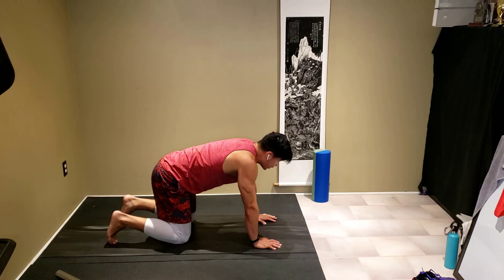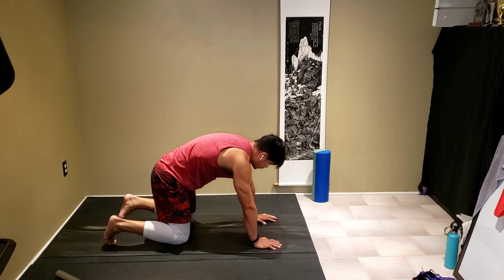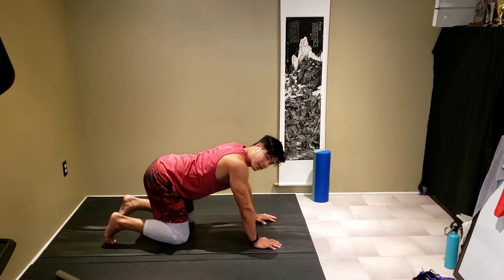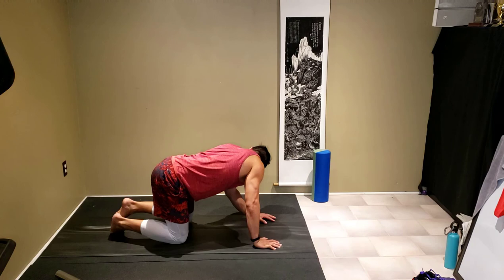Exhale down, head up. Inhale up, exhale down. Now we're going to slightly tilt our head and butt towards the left to create a C-shape with our spine. Feeling out the stretch here. Good, back to center. Up and down — cats and cows again.